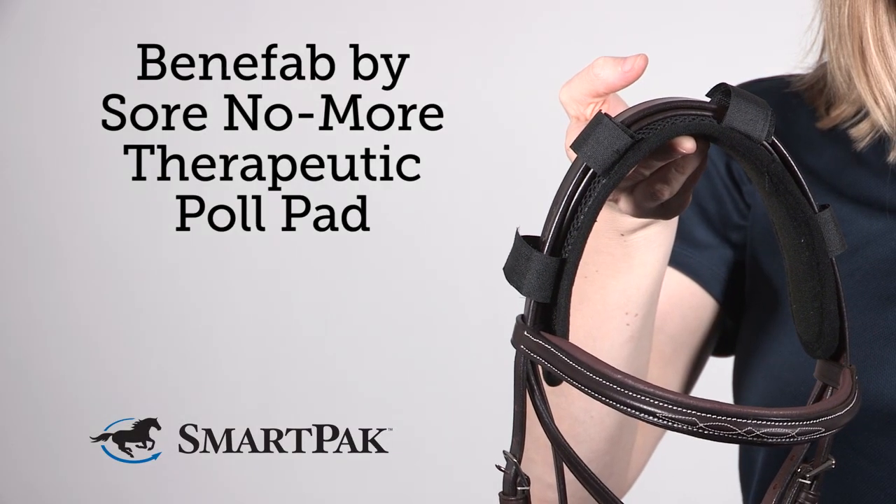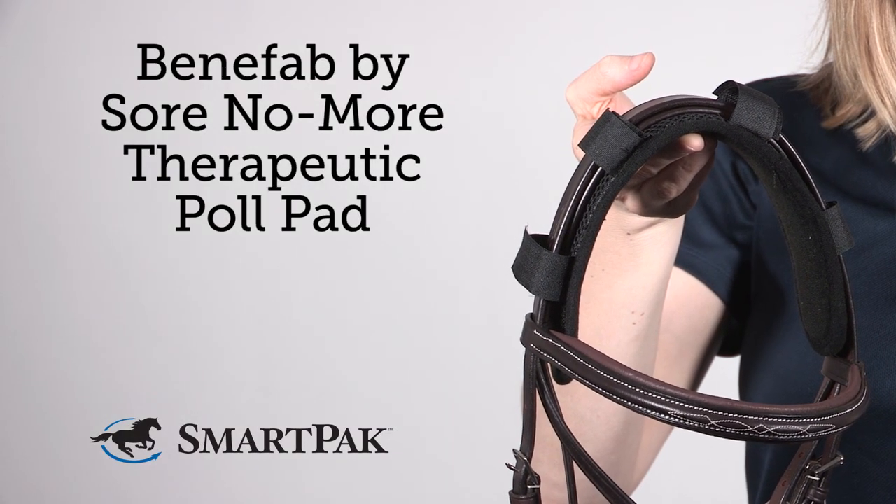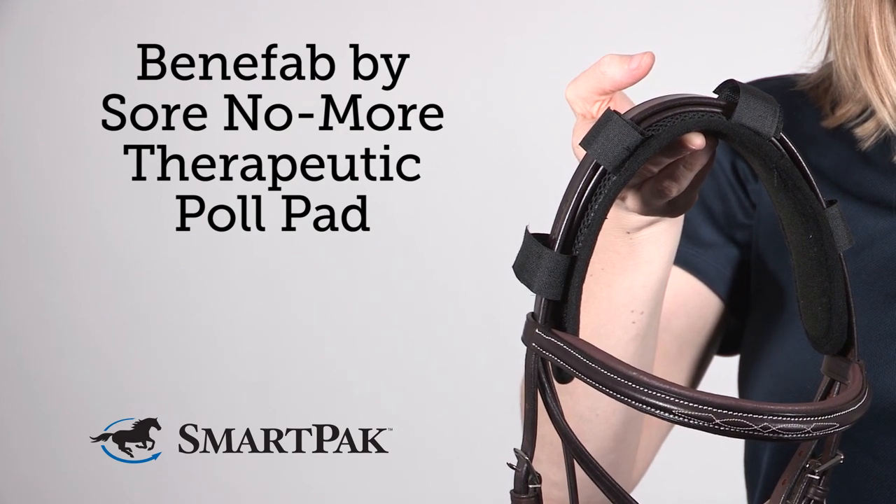I'm Katie and the Benefab by Soar No More therapeutic pole pad is the perfect addition to your training program, especially for your tense horse.